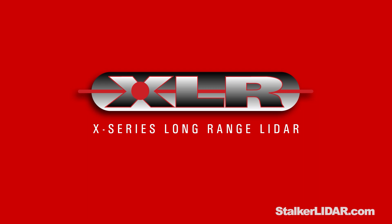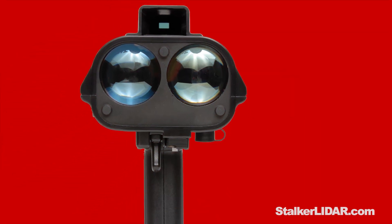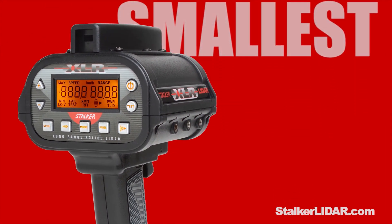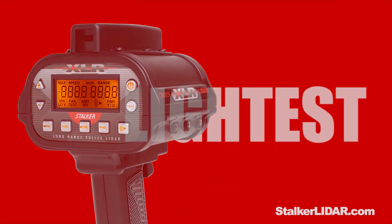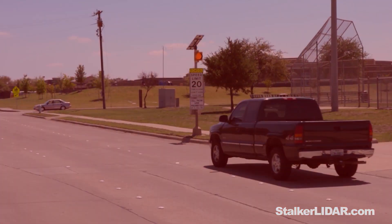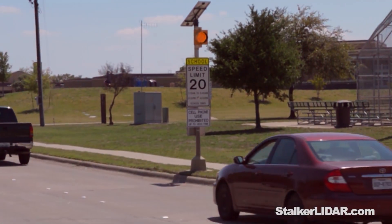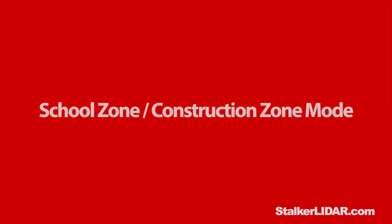The Stalker XLR LiDAR — it's the smallest and lightest handheld gun type LiDAR on the market today. In this video, we're going to highlight the school and construction zone modes.